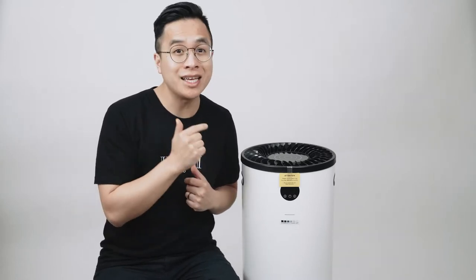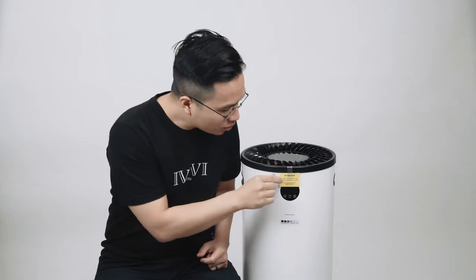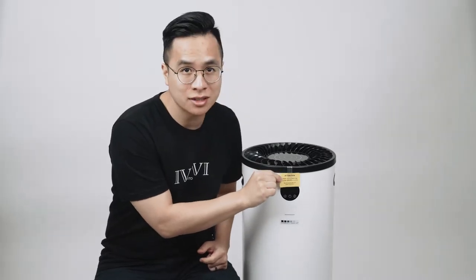So before you turn on the Jade air purifier, you must open up the unit and remove the packaging inside. That's what this yellow tab says. So let's open it up and show you all the components inside and see how this thing actually works.